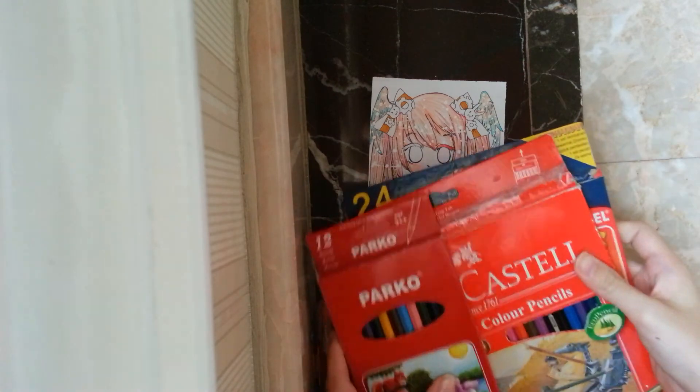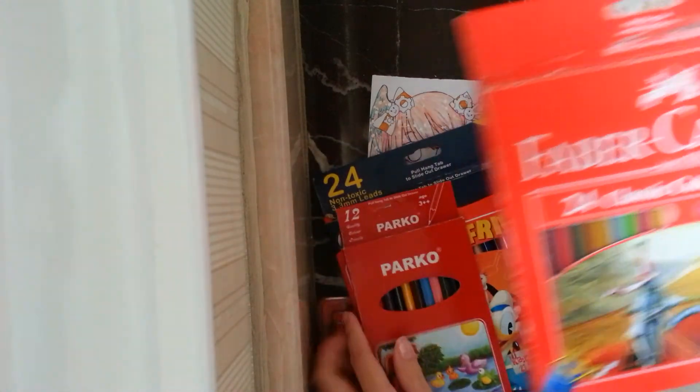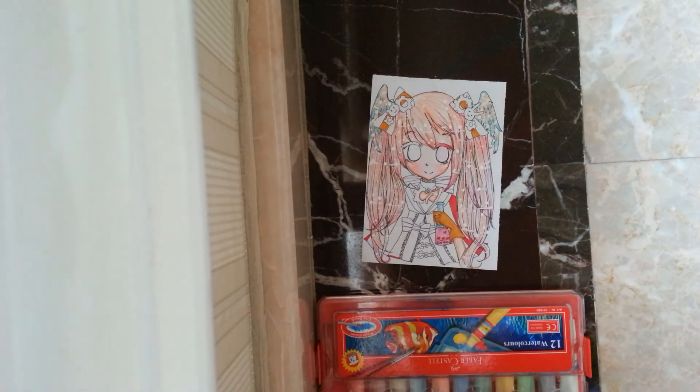And this is all the colours I usually use. I usually use only Faber-Castell. So yeah, that's all. Hope you enjoyed. Thank you for watching. Bye.